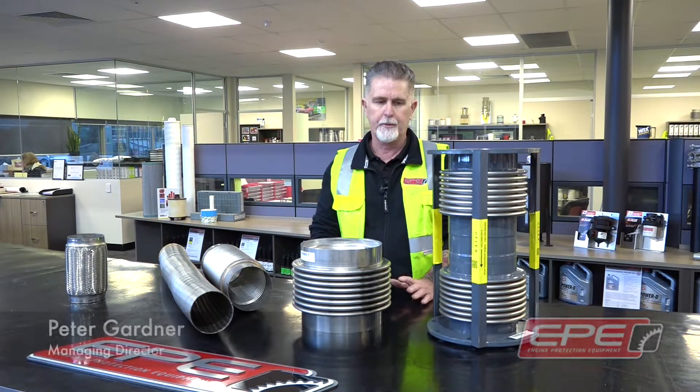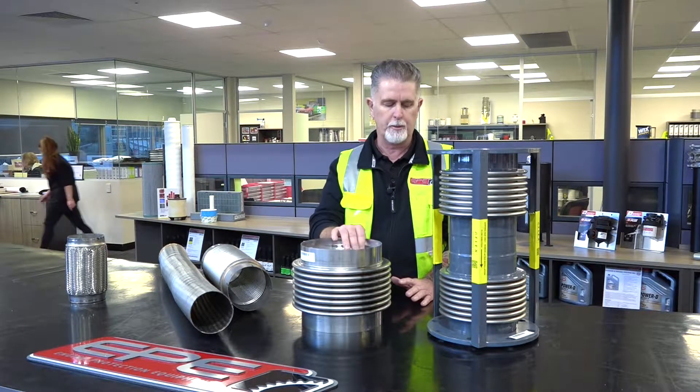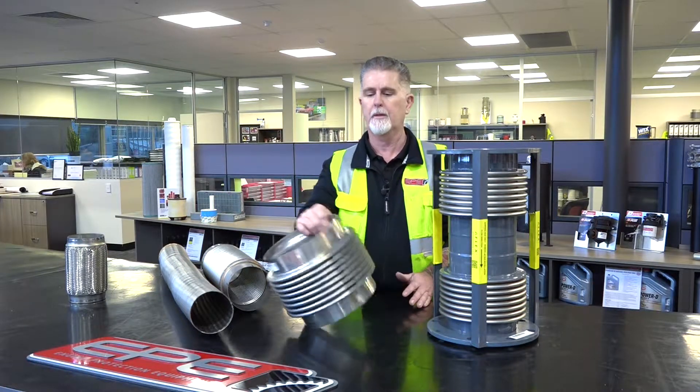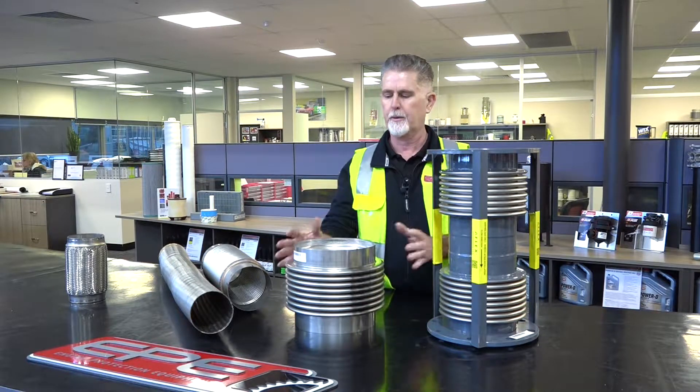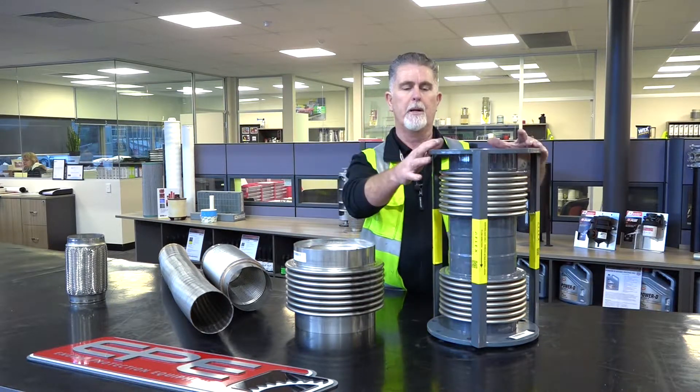Some causes of failure in these expansion bellows — the two predominant ones would be torsional misalignment. What we most often do with these bellows elements would be to fit them up with a pipe flange.